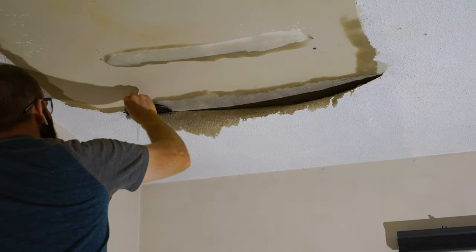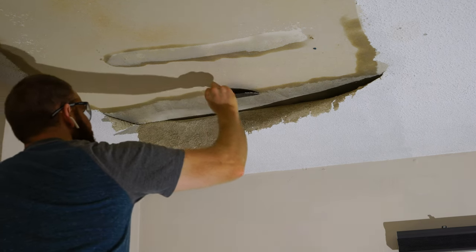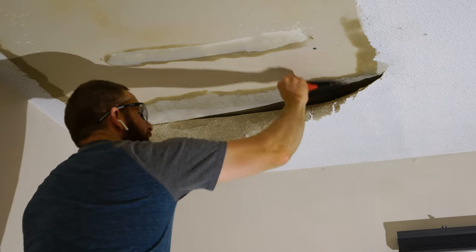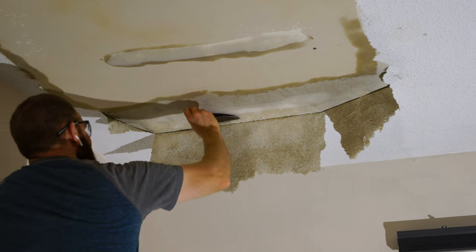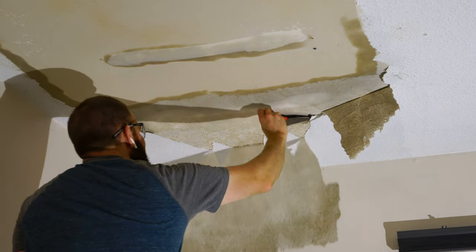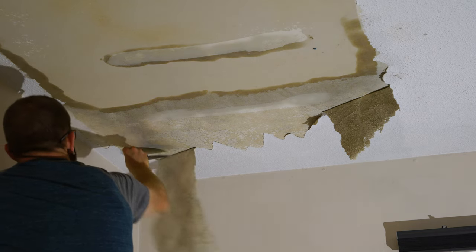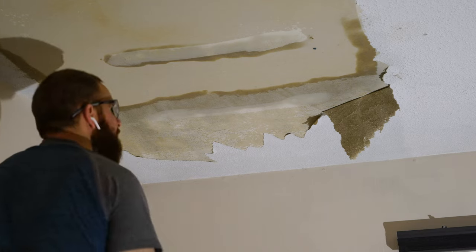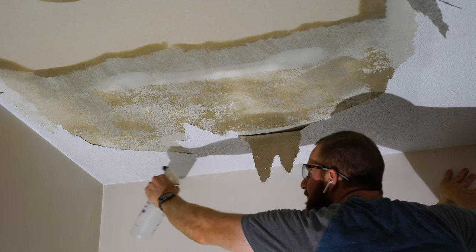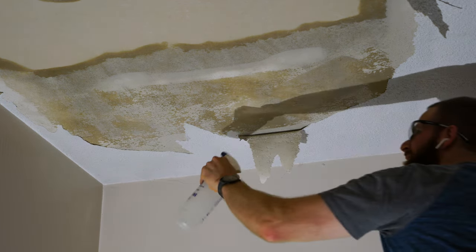Once the area you'll be working on is thoroughly soaked with warm water, you can begin to scrape the ceiling with a putty or taping knife. When scraping, make sure to use gentle strokes — you don't want to gouge the ceiling and create more repairs. If the popcorn ceiling texture isn't coming off easily, re-soak with more warm water. After removing the majority in one section, lightly spray again to skim off the remaining texture.